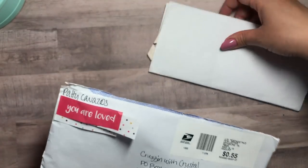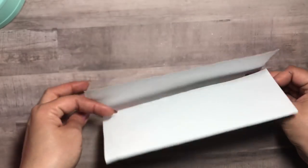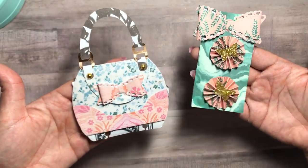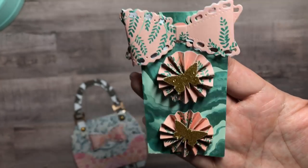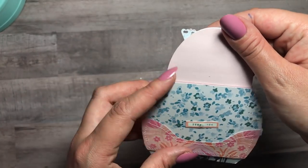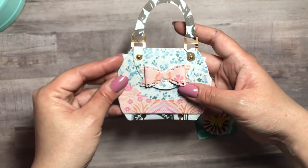This here is from Patty. Look — she stuck it in this envelope and she put in a white piece of paper with her entries. How cool is that? She paid 55 cents for this. I absolutely love it. She gave me some rosettes — look how tiny these rosettes are, they're super cute. I love them and I love the bow on it. Thank you so much! Look, it's a purse — how adorable is that!